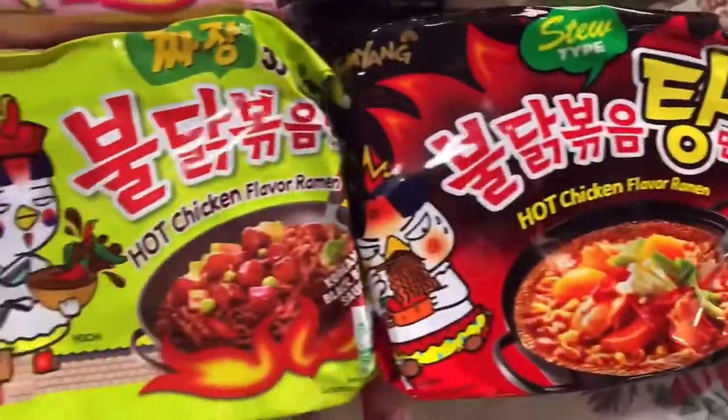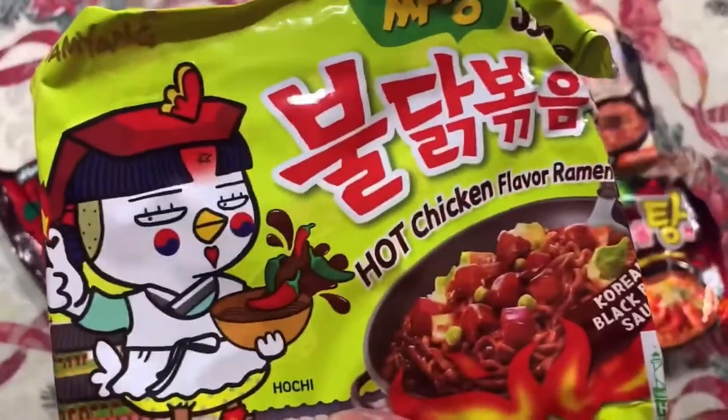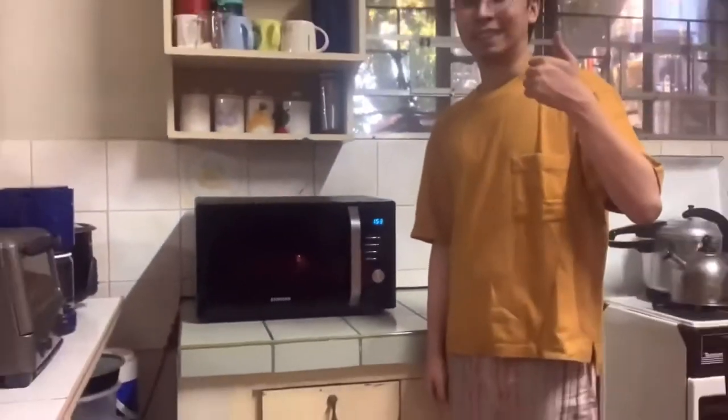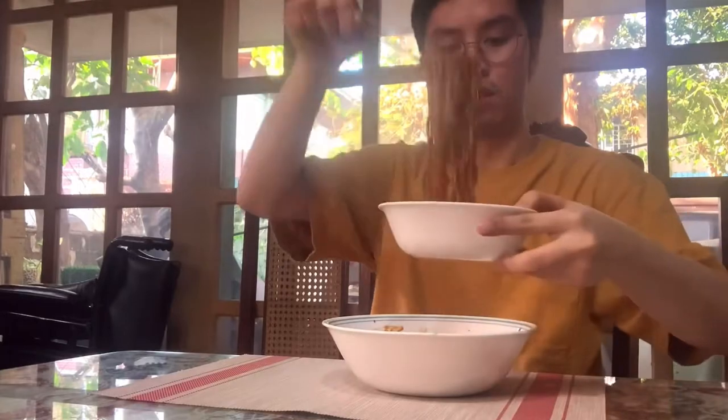For the first flavor, I'm trying the Samyang bean curd soybean — this is the one you see in K-dramas. To prepare it, since I'm not really a cook, I just put it in the microwave for one to two minutes, sometimes repeating for another minute to make sure it's cooked through. I'm also trying the TikTok trend — after microwaving, I drain it and mix in the flavoring. The sauce is really dark.